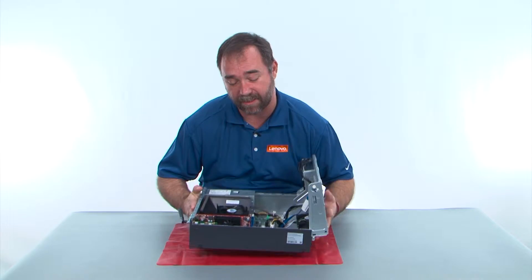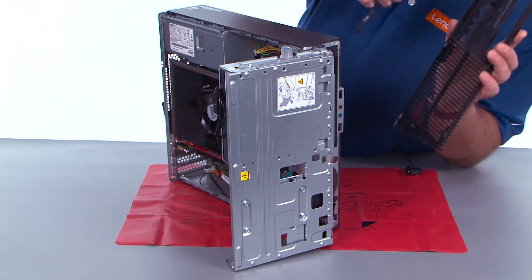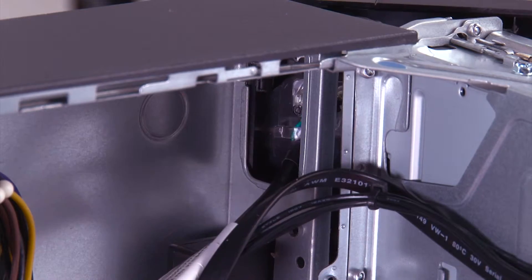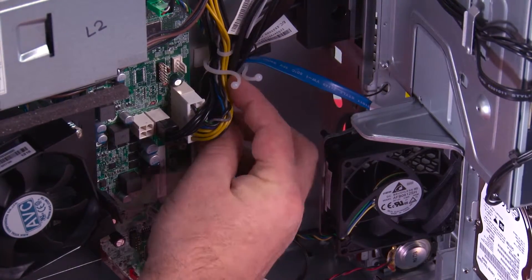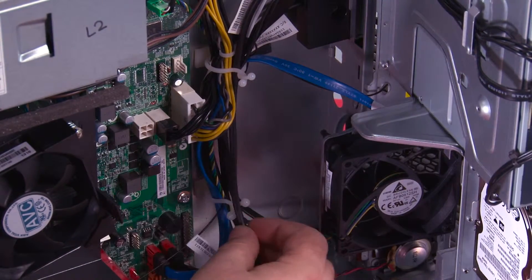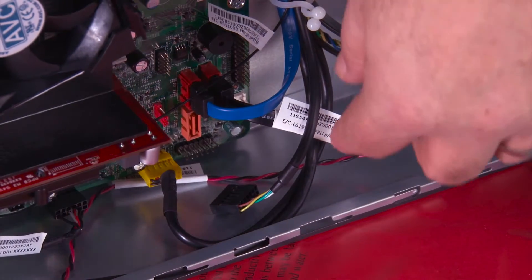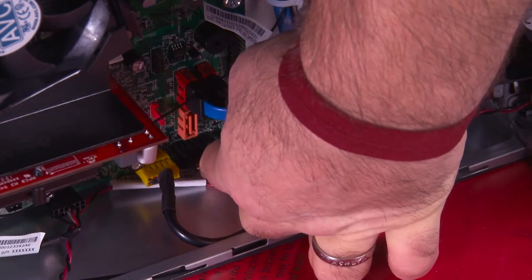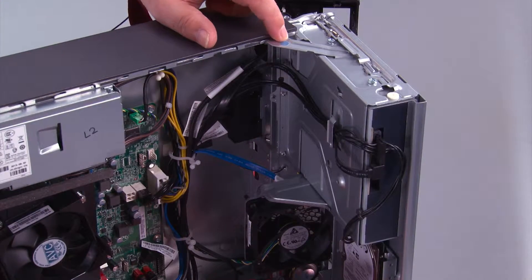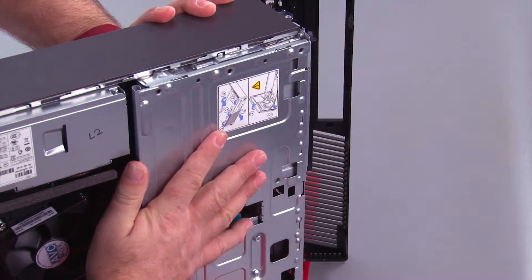Now we need to stand the system back up to put the front bezel back on. Feed the power button cable through the hole in the chassis and pull it all the way through. Make sure the cable goes back into the clips and twist the clip to close it. Now reconnect the power button cable to the system board. Close the drive bay assembly by pressing down on the blue touch point on the latch, then make sure it closes all the way.